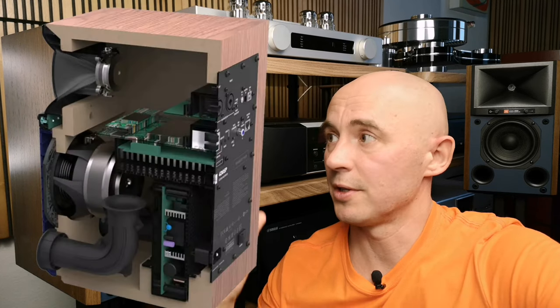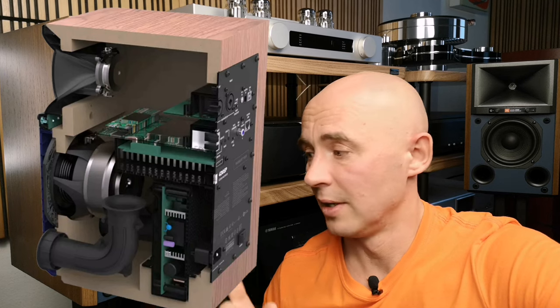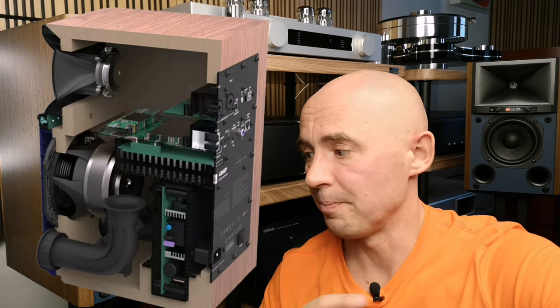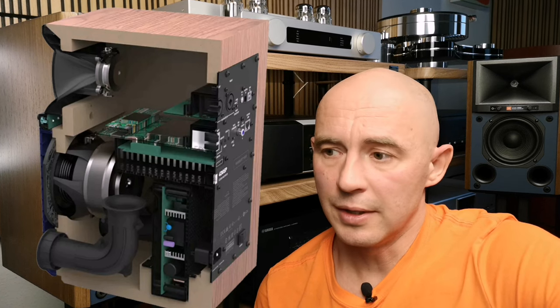There is also an optical input, so you can connect via optics as well. Interestingly, the whole layout of this device suggests it is made according to high-end technologies, because two power amplifiers are built into each speaker — one for the mid-bass, one for the tweeter — and there is a dedicated DAC in each column. That means there is more than one DAC, with each speaker having its own DAC processing the signal coming specifically to column A or column B.